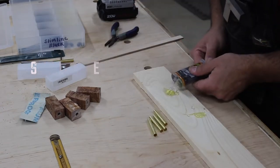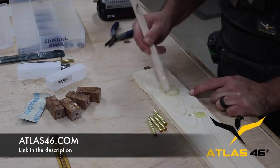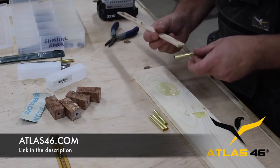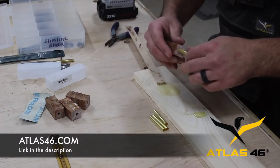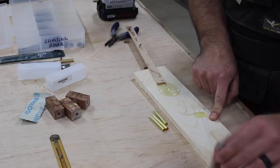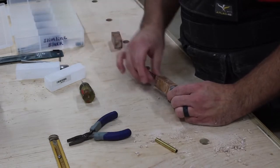Speaking of shop efficiency, one of the things I've done lately is start wearing a shop vest while I work — it's become part of my routine. Atlas 46 makes the vest I'm wearing and they happen to be the supporter of this video, so thanks to Atlas for that. They're a really cool company with a lot of different lines of clothing, work wear, job site accessories, and they even make kids' stuff. My kids have the same vest I have, which is kind of cool. If you're interested in Atlas 46, check out the link in the description.